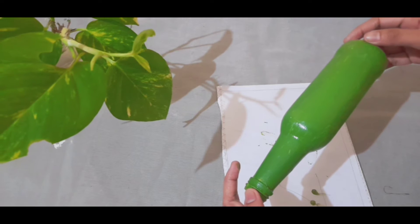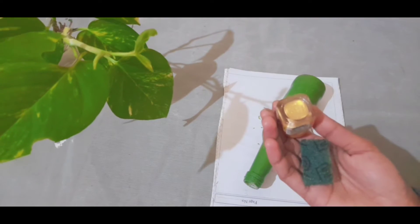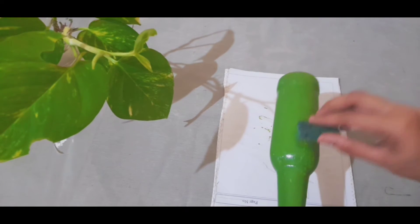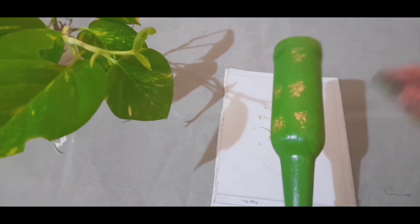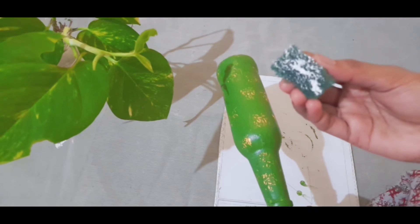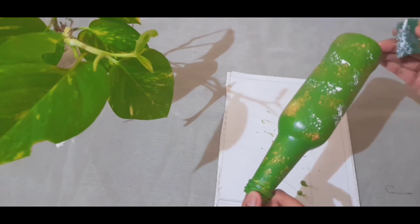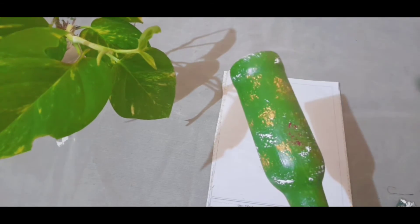I have a color of the paper. I am going to touch it on the bottle. I am cutting it as well. I have to touch it really firmly.